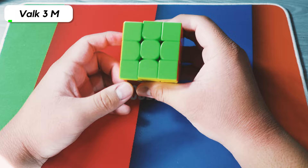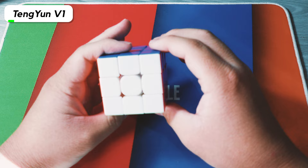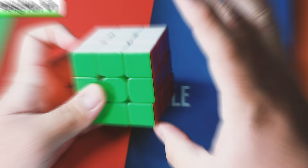Here we have the Valk M. I bought it when I was in Las Vegas last year. I set it up with some Mystic and DNM for whatever reason, and it's honestly pretty good. Here we have the Diantanion that I was probably going to use for blindfolded if I actually learn how to do blindfolded. I still really like how quiet and soft the cube feels — it kind of reminds me of the Gantan X.